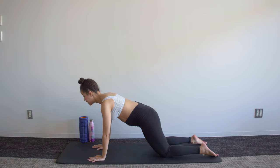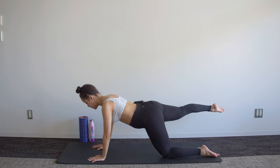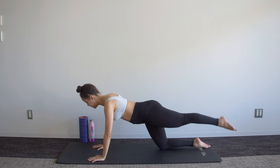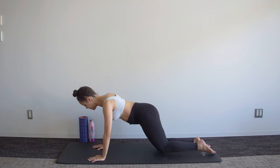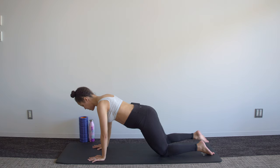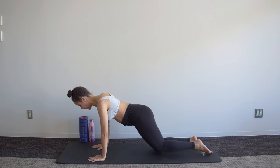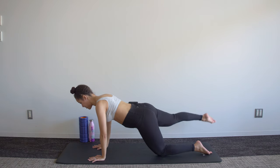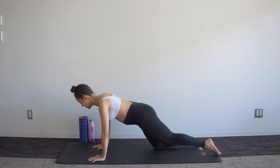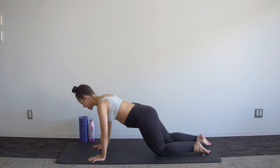Now the movement is a leg lift. We pulse for three, two, one, bring it back down. Lift three, two, one and down, and we keep switching. Try not to let that lower back arch — keep tucking that pelvis under ever so slightly to help you activate those abs.